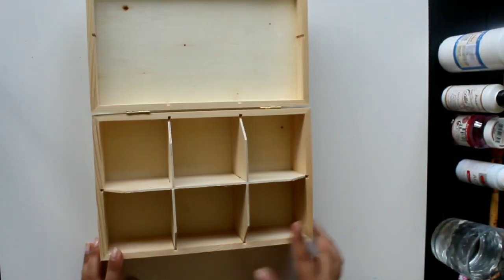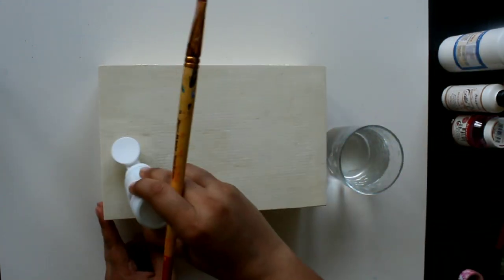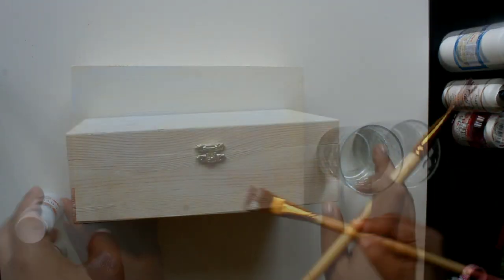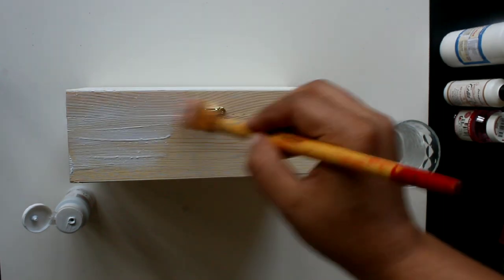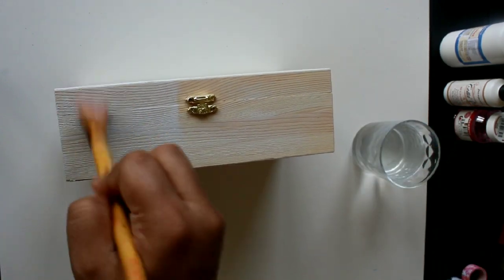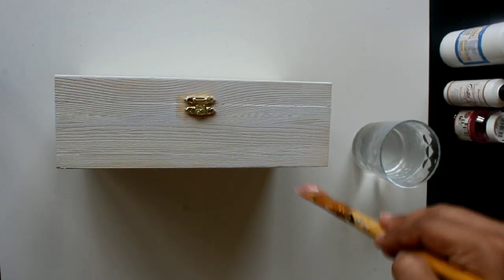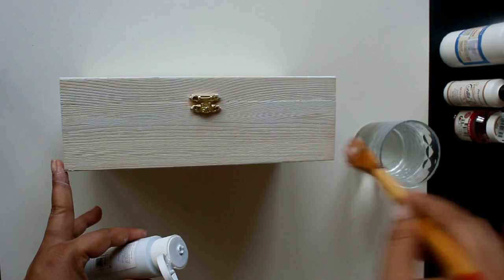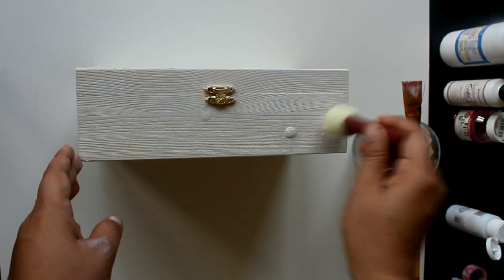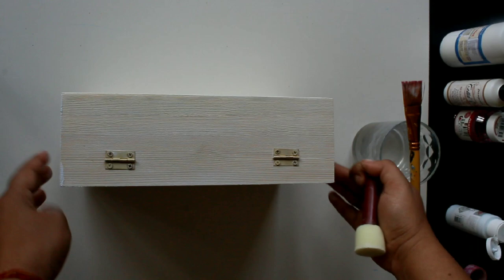Next, we will cover our wooden box with acrylic paint. I have a light shade acrylic paint. I have to spread it out evenly across the box. You can cover all the sides with acrylic paint. The more acrylic paint you apply on the box, the stronger your rice paper will become as a foundation. If you don't have a paintbrush, you can spread it with your hands. I have used a sponge brush here — you can see what type of sponge brush is used to spread the color.